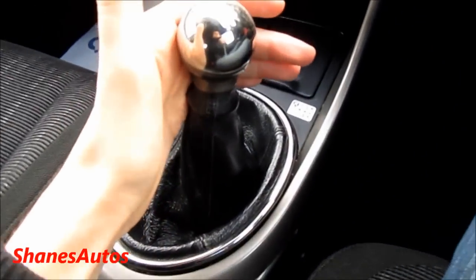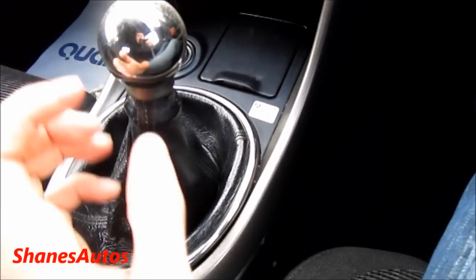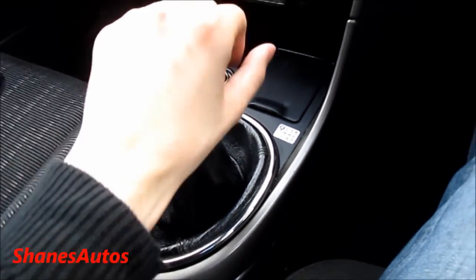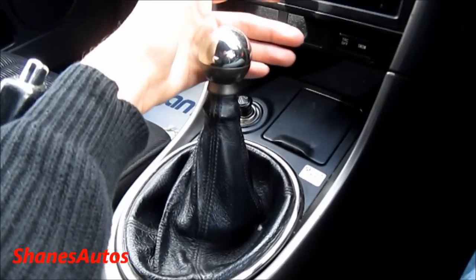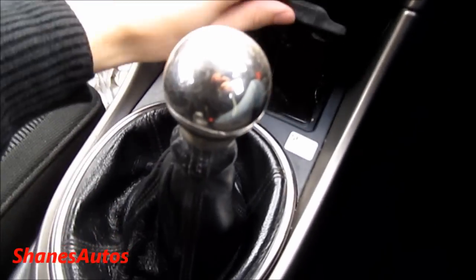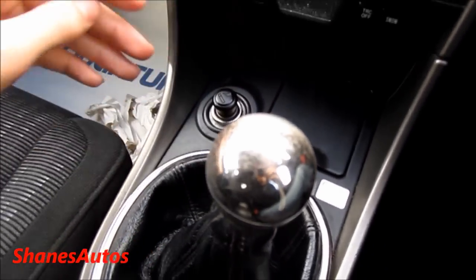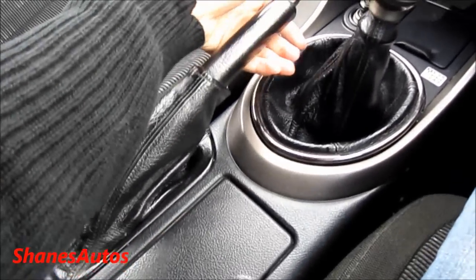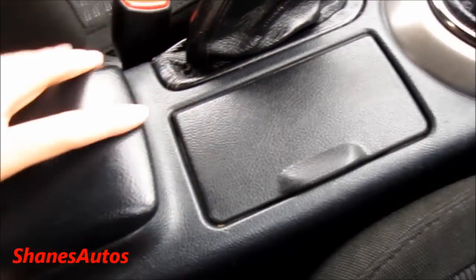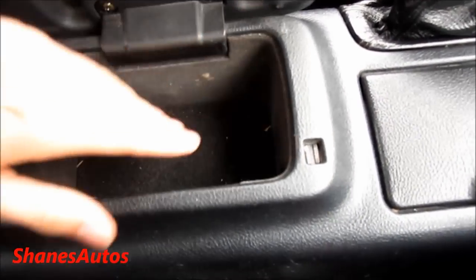This car comes with a six-speed manual transmission — there's also an automatic available. This little plaque down here has all the gears written on it. Reverse is all the way over to the left and up. It's got an ashtray down here as well as your cigarette lighter, a soft touch brake, two cupholders, and another storage area down here, also padded.